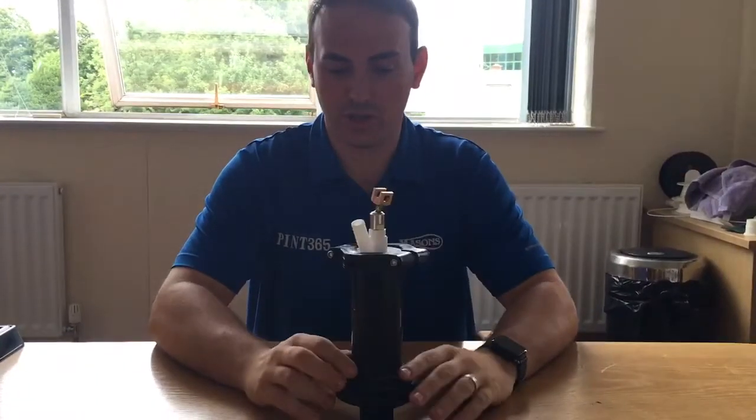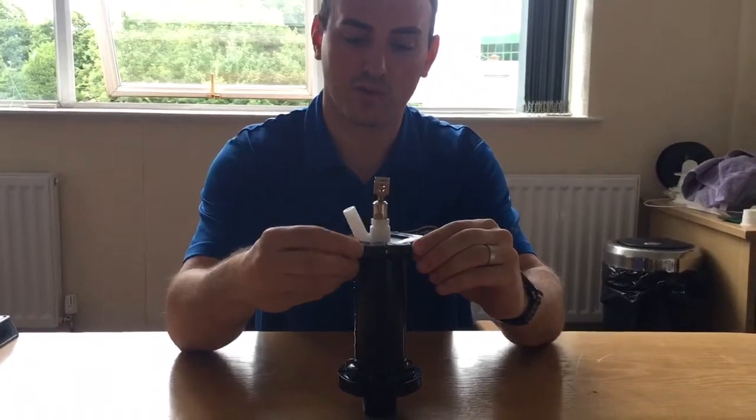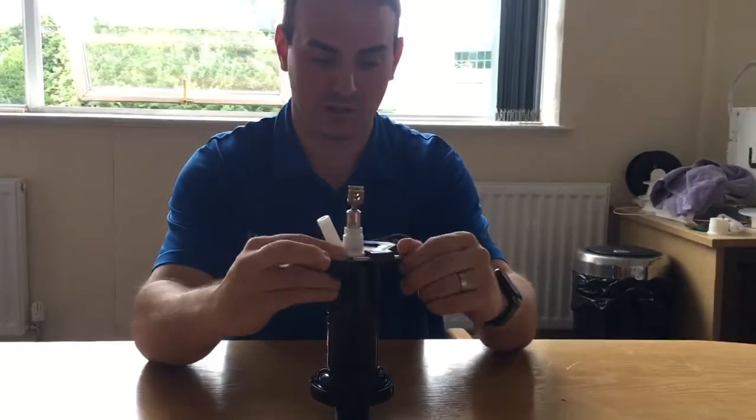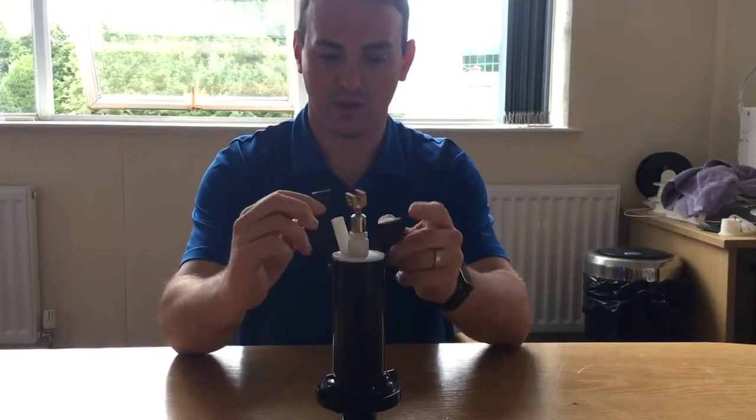To change your top cap and bucket assembly, simply undo the clamp studs on both sides — I've loosened these already — using the spanner, and then they slide off like so.